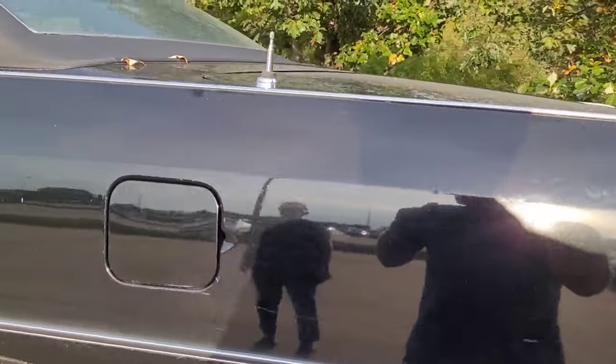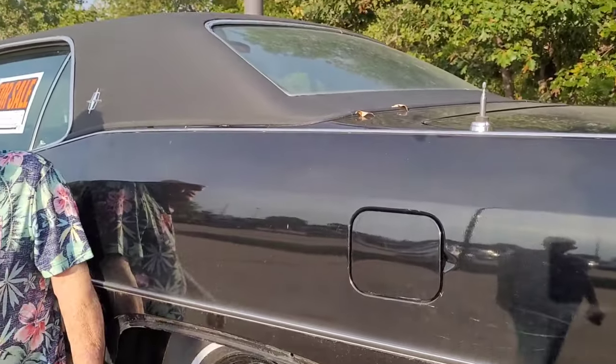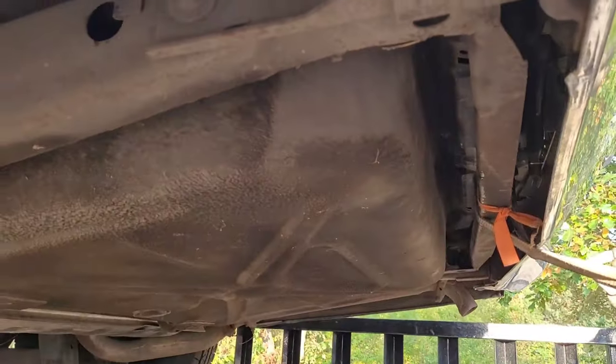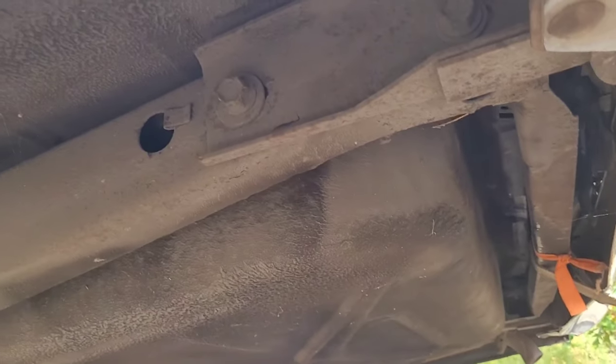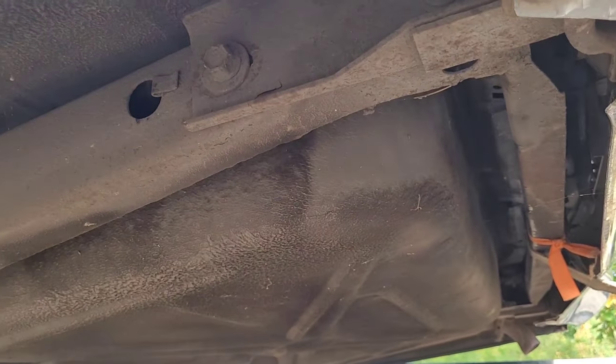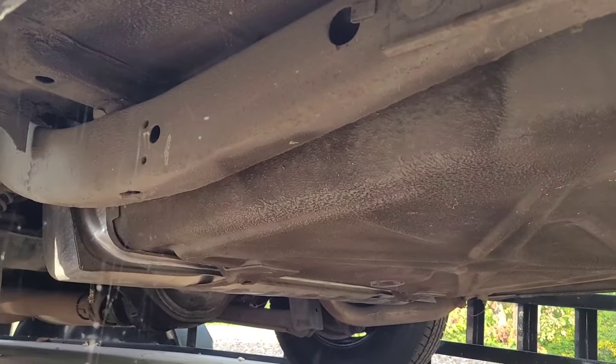What kind of exhaust does it have? Whatever came on — just a single exhaust. Haven't replaced that yet. Looking up underneath, the frame looks all good and still coated, there's no rust. It was all undercoated.